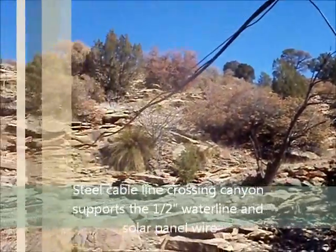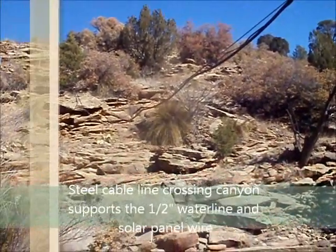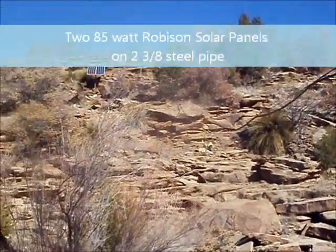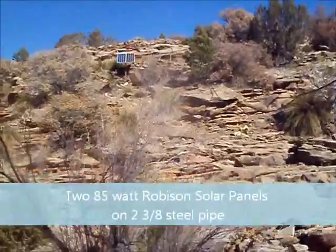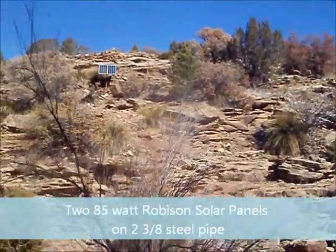I got a steel cable line that I take over the canyon, tied to my half inch pipe — a half inch water line — and also the cable. And as you can see, I have the solar panel set up on the south wall here so it can catch daylight.